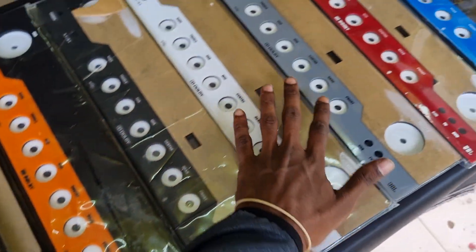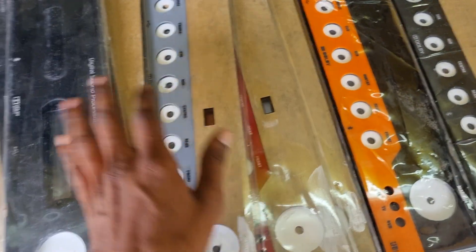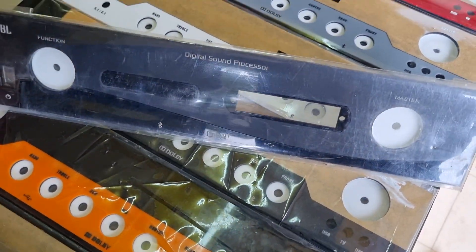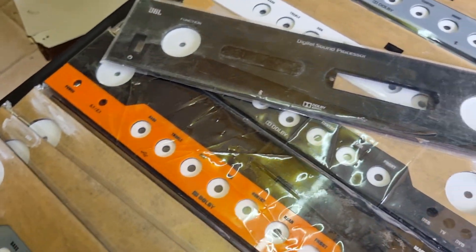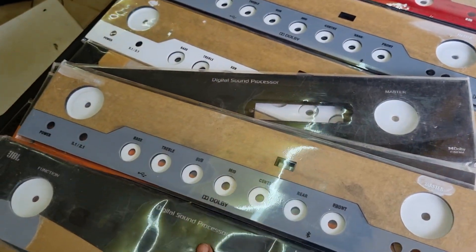If you are using the JBL name, now we can put it up — this is the remote model. There are orange, gray, black, blue, and so many colors available.